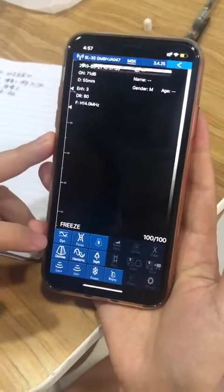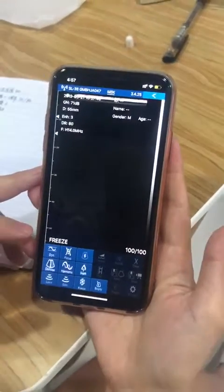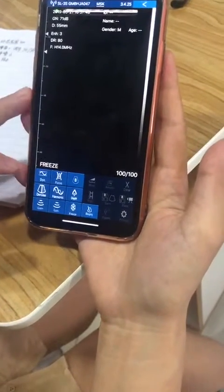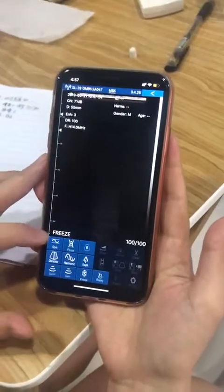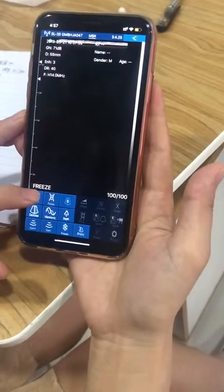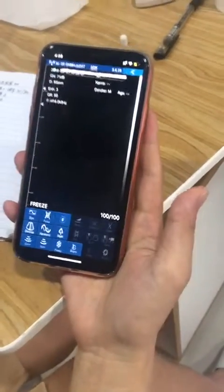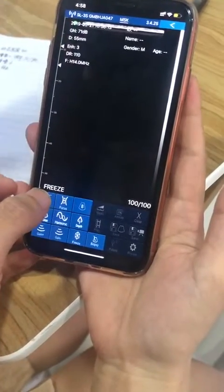Okay, and the DR — we will adjust it to 40 DR here. Dynamic, yeah, still press, it should be 40, 40. Where is it? Press, press, yeah, press, okay. Now 50 is too much — wait, wait — 40, 40. Okay, it's okay.